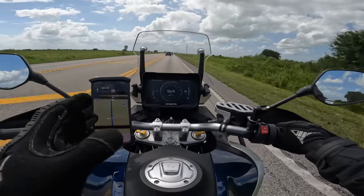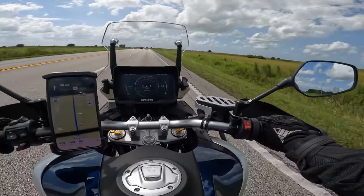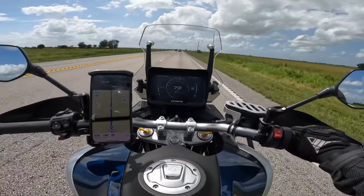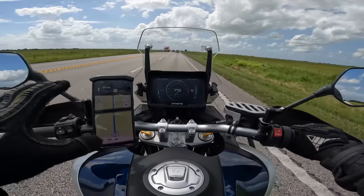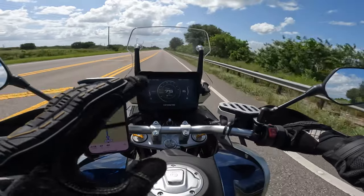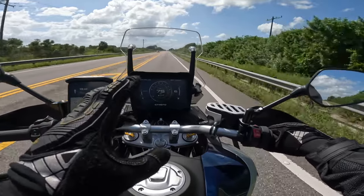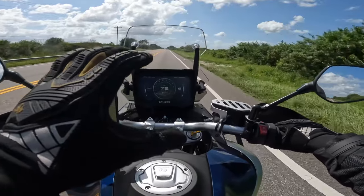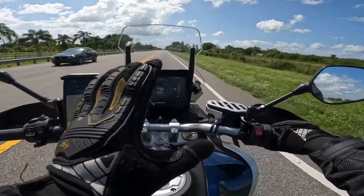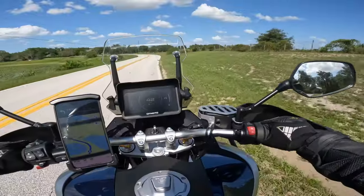From my first impressions I complained about the mirrors, and I still have them. You can see clearly with no shoulder blind spot, but they vibrate and rattle a lot. Also, many people have noticed a dead spot of power at about 5,000 RPM. Accelerating up to 4,000 RPM feels fine, then at 5,000 it bogs out, and then comes right back at around 5,500–5,800 RPM. It may be a software issue.